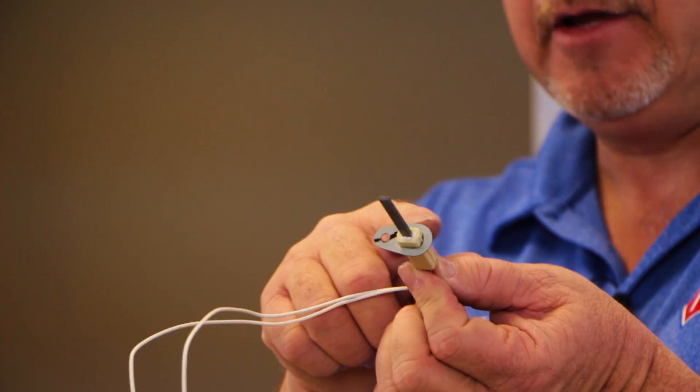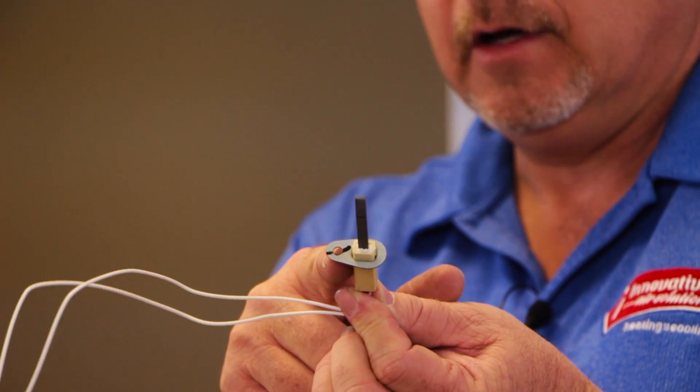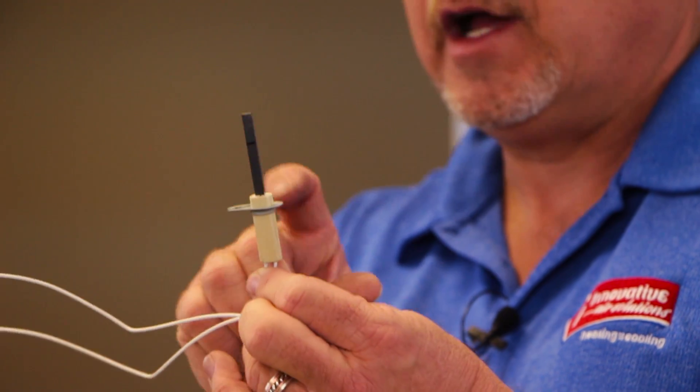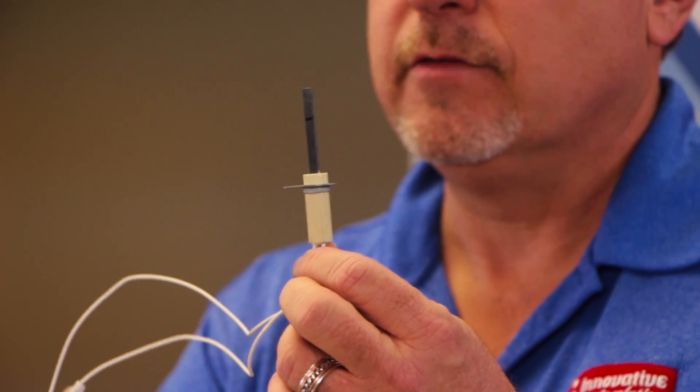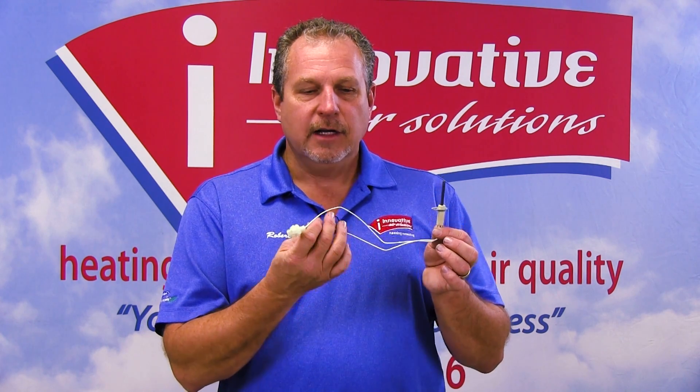There's a ceramic casing, and you have a mounting bracket which is a thin strip of metal with a hole in it to attach a screw to hold it in place. Then we have a silicon nitride portion, which we never want to touch — the oils from our fingers and hands can damage this and cause it to burn out very quickly. So we never want to touch this part of the igniter.